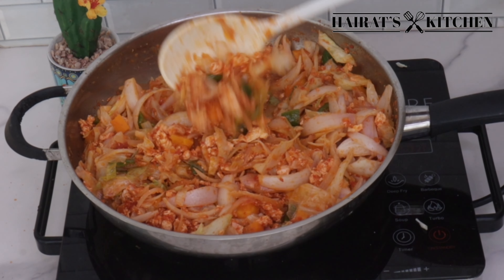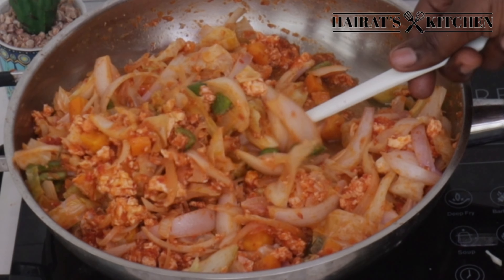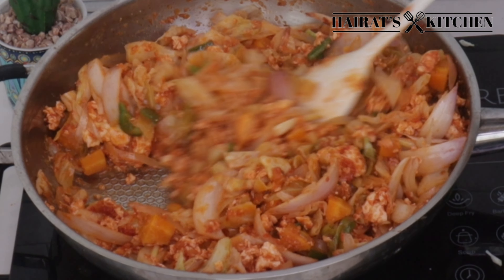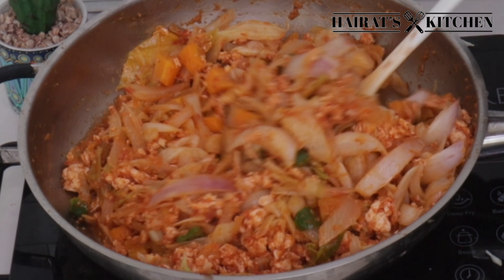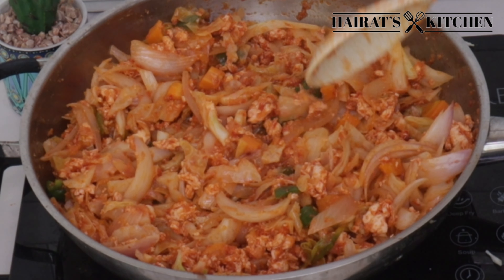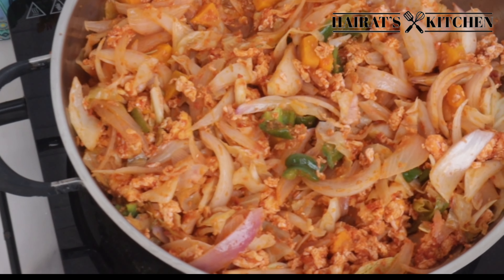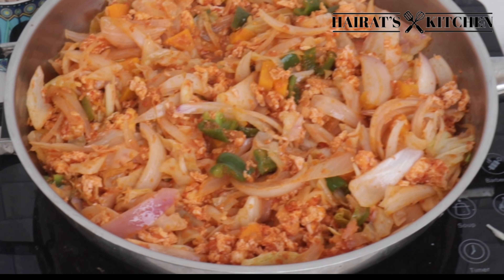And the stew is ready guys! You can use it to eat with anything you like. Please don't forget to like and share this video, subscribe to my channel if you haven't yet, and follow me on Facebook, TikTok and Instagram — links are in the description box. Thank you so much for watching to the very end. Don't forget to turn on your notification bell so you get notified anytime I drop a new video. See you in the next one, bye!